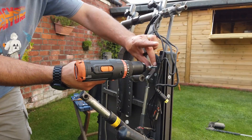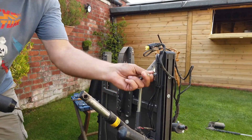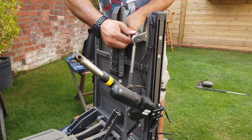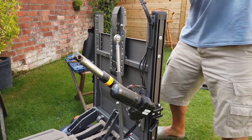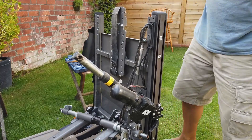At this point I threw caution to the wind and decided to start undoing as many bolts as I possibly could, sort of focusing in the areas I wanted to disassemble but just cracking on with things. It was taking me a little bit longer than I'd expected — this thing was so well built, and there were too many goodies in here that I really wanted to get my hands on.